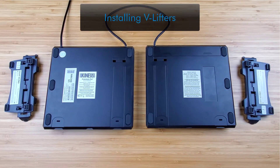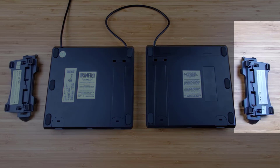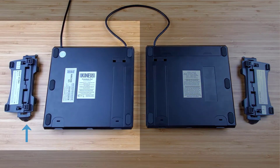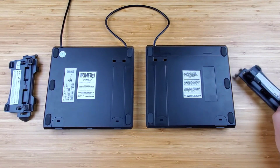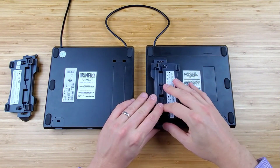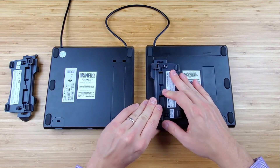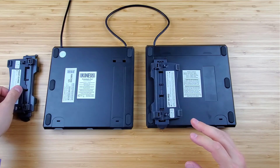To install the accessories' V-lifters, turn the key modules over and place on a flat surface. Each V-lifter is labeled right or left, and when correctly positioned the V-lifter's long support leg points toward the outside edge of the key module. Next, insert the V-lifter's two end tabs into the rectangular holes and lower the V-lifter until it snaps into the slot on the inner front edge of the keyboard. Repeat with the other side.